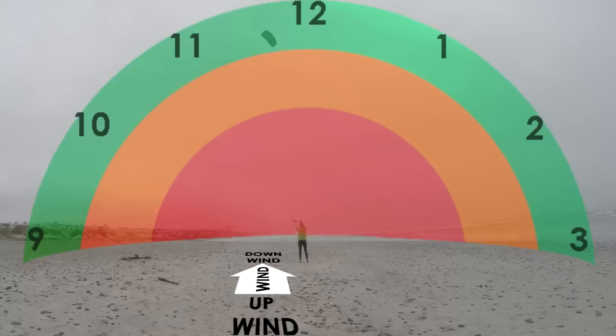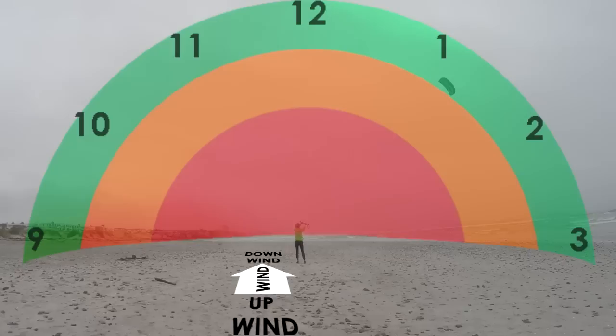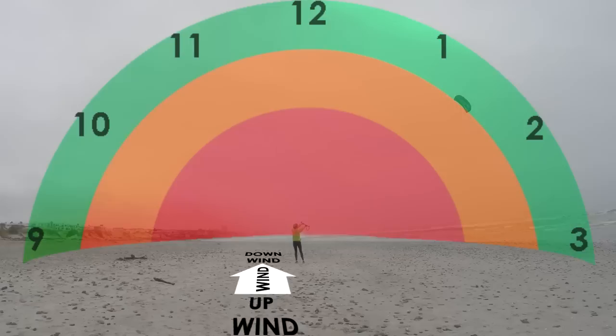On the right we have 1, 2, and finally 3 o'clock on the ground. The space immediately downwind of the pilot is coloured orange and then red — these are the areas of higher power. The further downwind the kite flies, the stronger the pull.